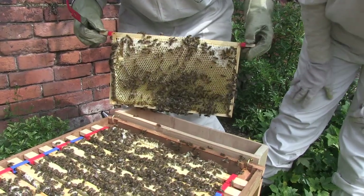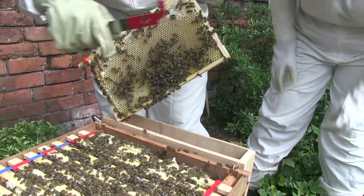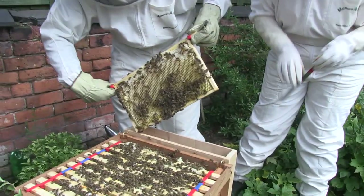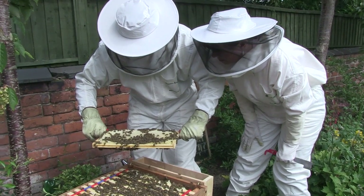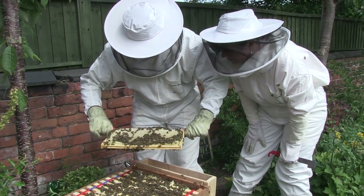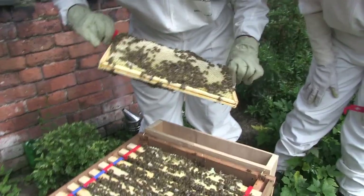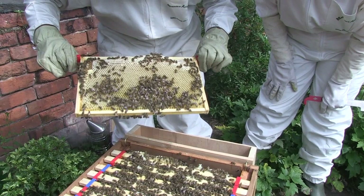Right, let me have a look at what we've got. Are we anything on the bottom there? Well there's bees but there's not — can I give you that? Yeah you can. It's all stores — perfect, that's exactly how it should be. Absolutely all of it, it's all honey. This is all honey. That's good, that's their winter food.